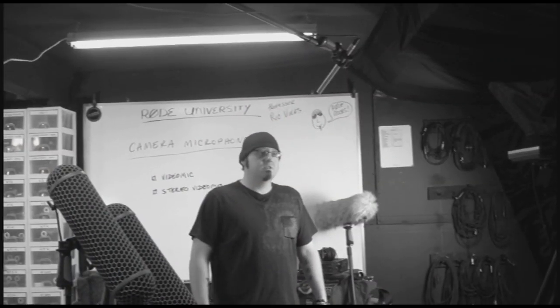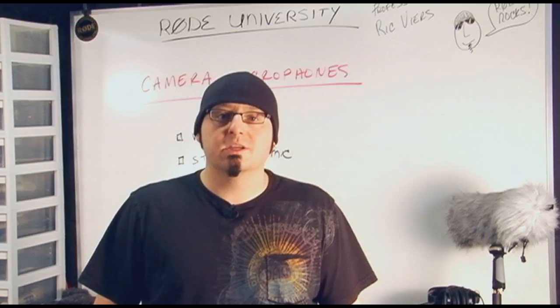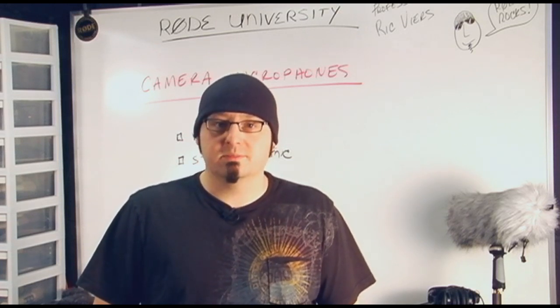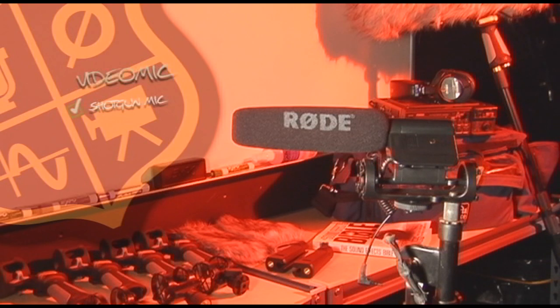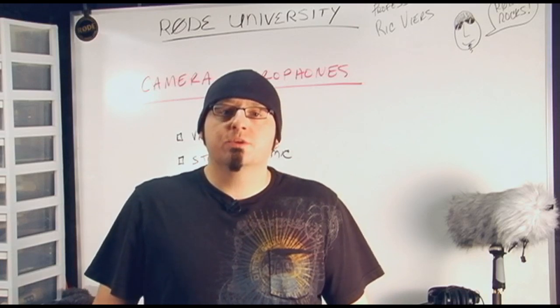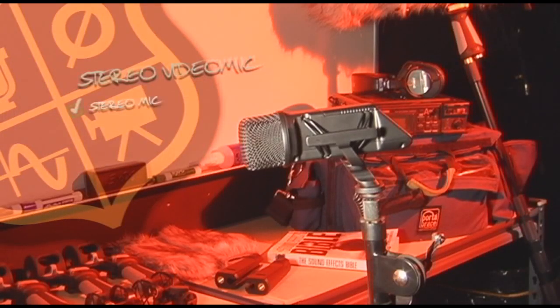These mics have cold shoe mounts that allow for easy mounting on most cameras, as well as the ability to mount them on boom poles and even tripods. The video mic is a super cardioid condenser shotgun with a frequency response of 40Hz to 20kHz. The stereo video mic features a pair of the same condenser capsules as the video mic, but in a fixed XY configuration, making it perfect for gathering a true stereo image.